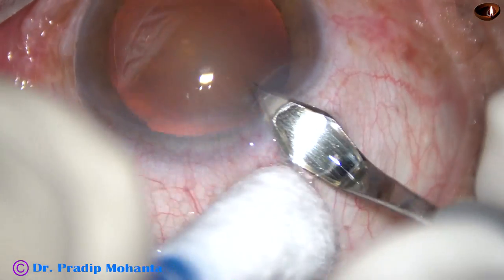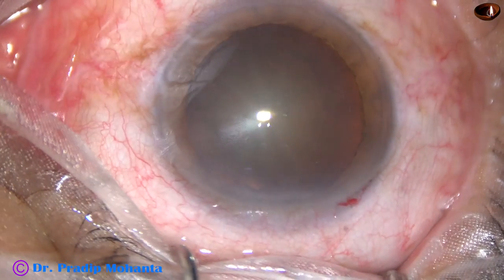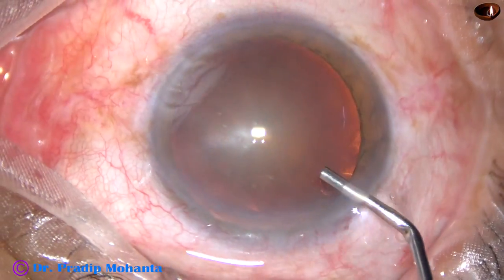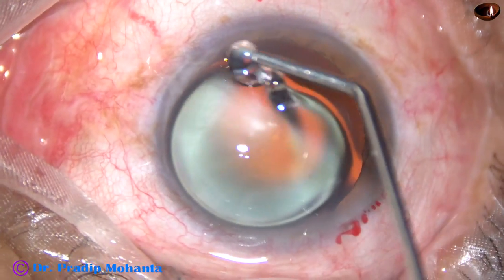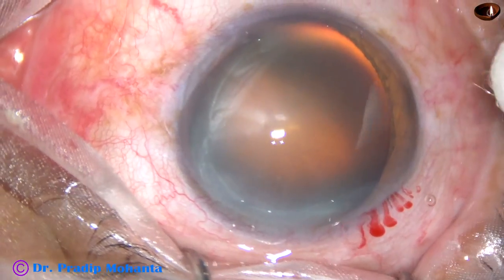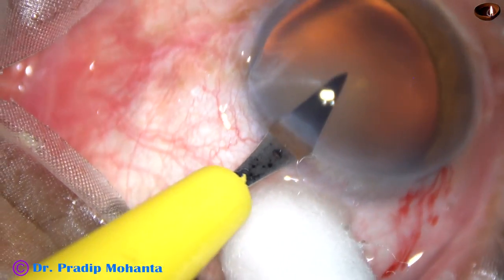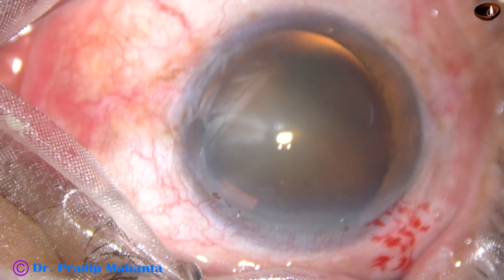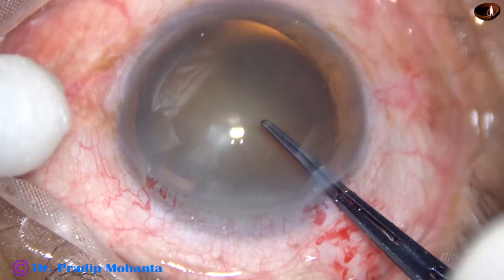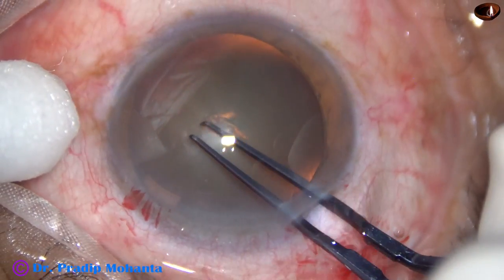This is the main incision with a 2.8 mm steel keratome on the posterior aspect of the limbus at around 135 degrees. Viscoelastic substance has been injected into the anterior chamber and applied over the corneal epithelium — this improves visibility. This is a side port on the left side of the main incision about 3 o'clock hours away, and now this is capsulorrhexis with the help of uterine forceps.